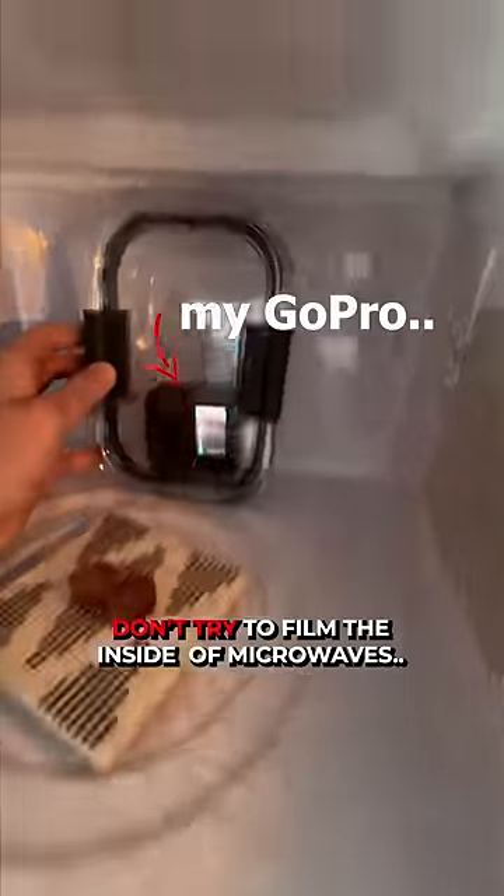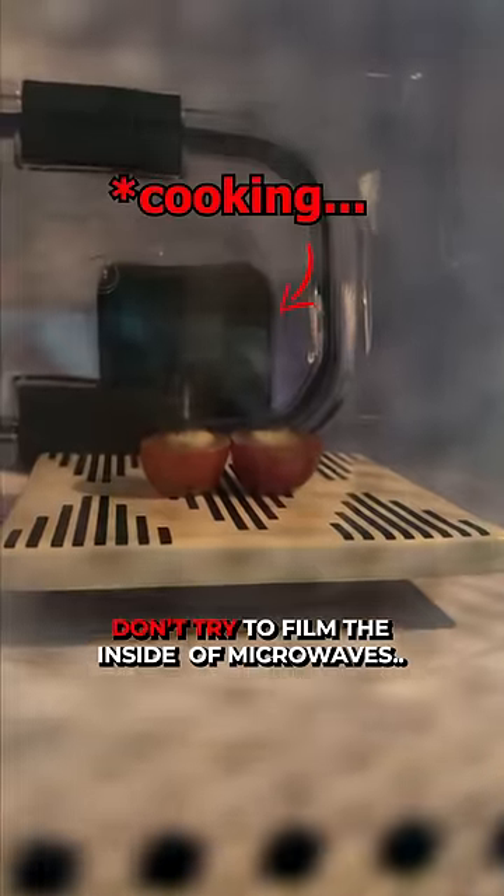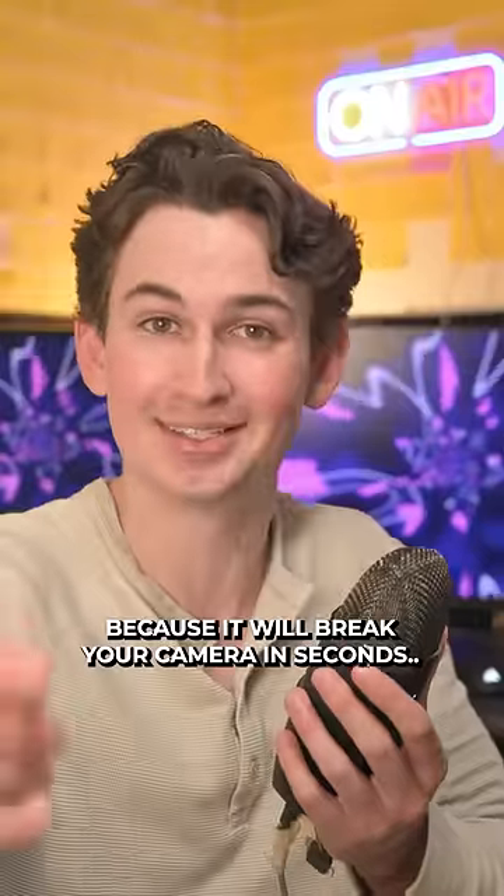But disclaimer: don't try to film the inside of microwaves because it will break your camera in seconds. Nice.